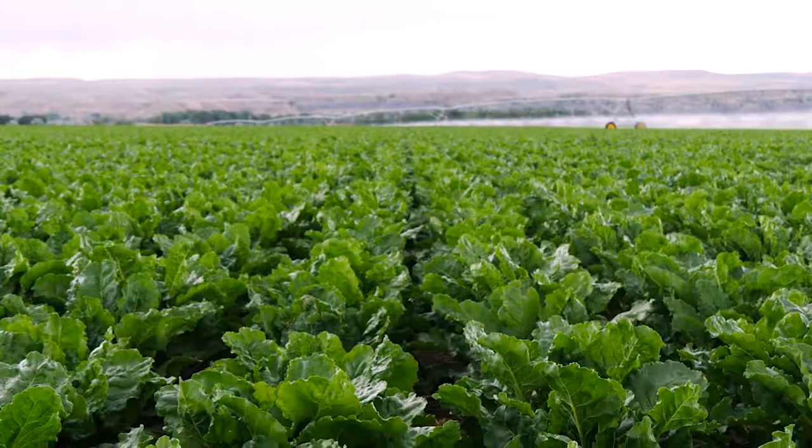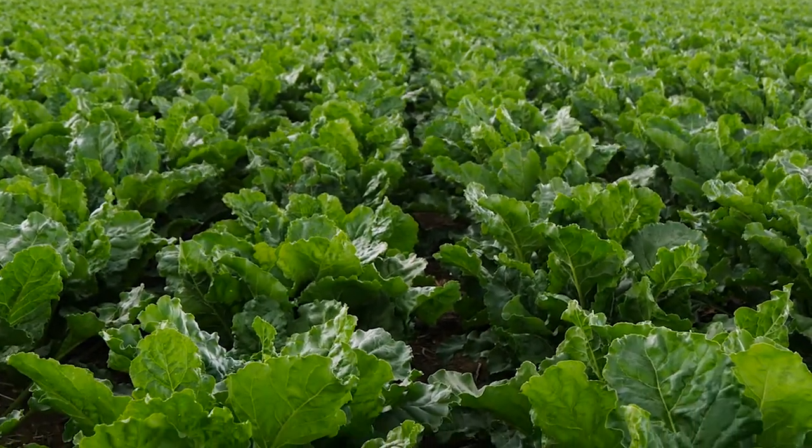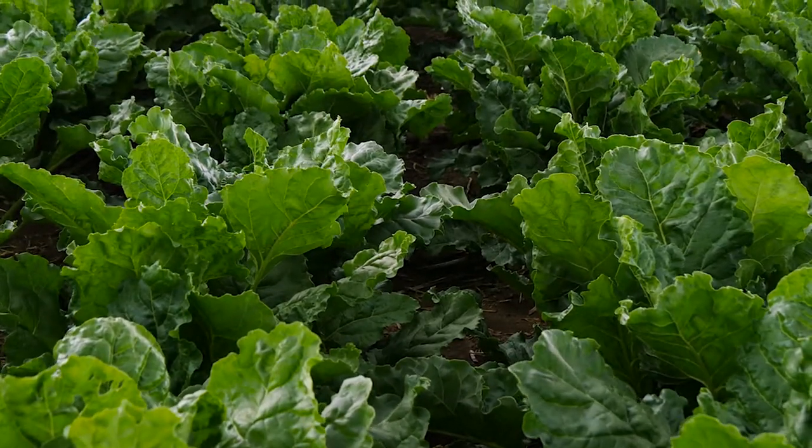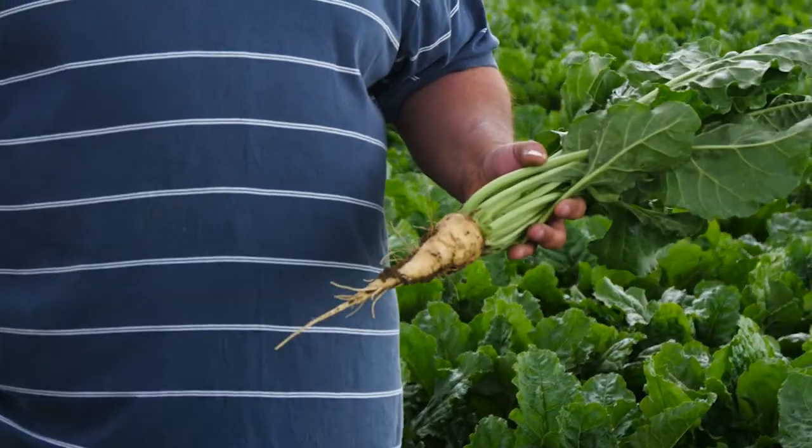And then the next year, Western Sugar — the way the contract works out — made us plant more acres than we had groundwork ready to plant. The price of sugar wasn't very good, and we thought, well, it's going to cost us more to tear up the ground than the sugar beets are going to be worth anyway, so we'll just plant on top of the corn rows. And those were our best beets that year.